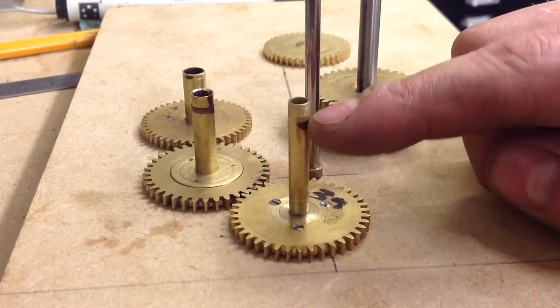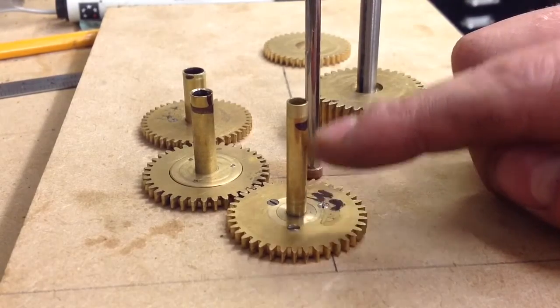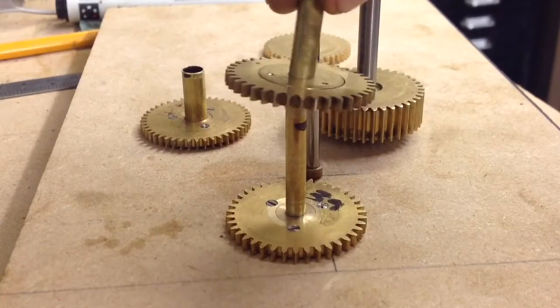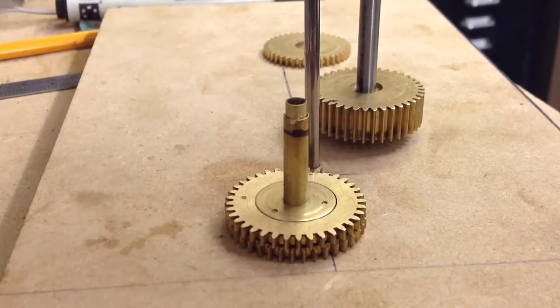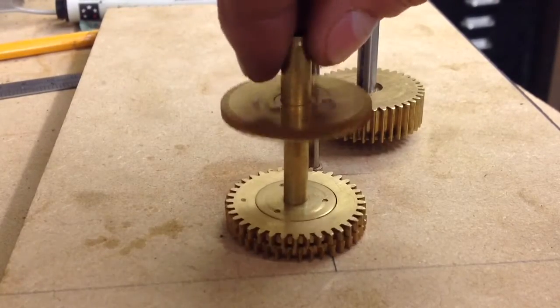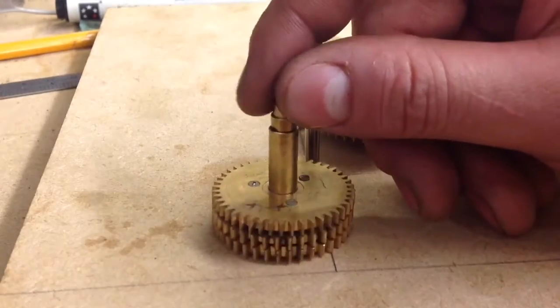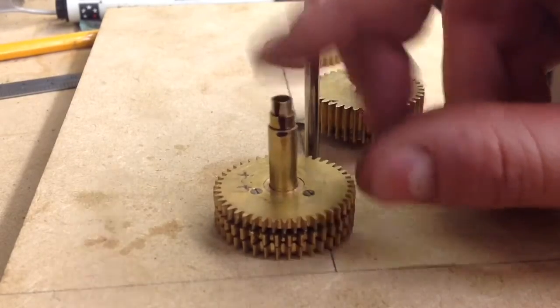I've decided to go for the telescopic tubing, as I thought I would when I started this. So this is just a little test piece — I've mounted them up and the telescopic tubing can be stacked on top of each other. You can see that the bottom one is showing at the very top there.